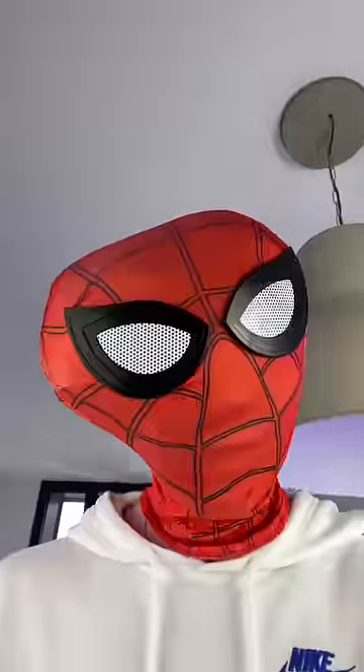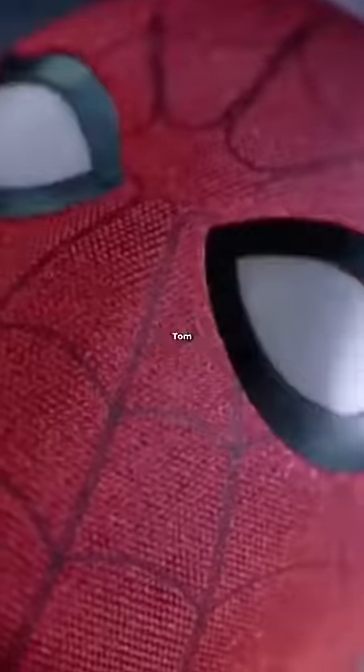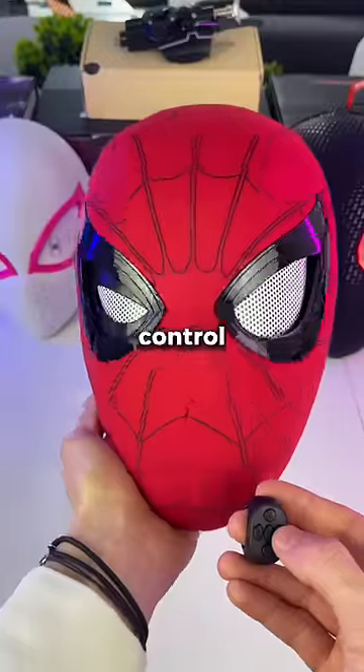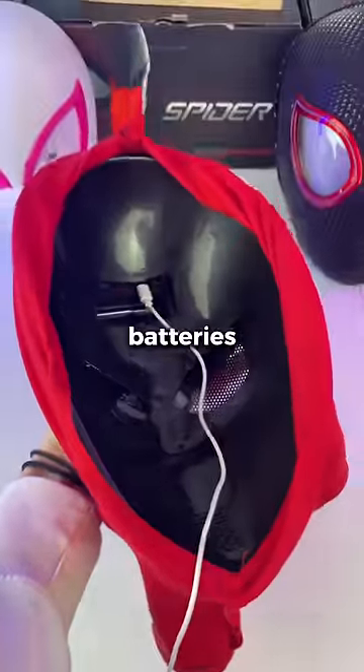Show us your mask collection. Okay, so this is the S1 Spidey mask from Spider Studio. It's made to look exactly like Tom Holland's mask from the movies and you'll feel like a superhero. You can control the eyes with this ring remote and the fabric is softer. It's rechargeable via USB so you don't need batteries.